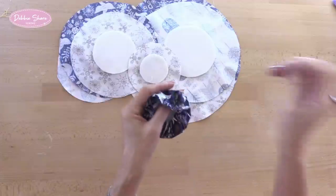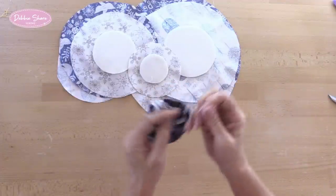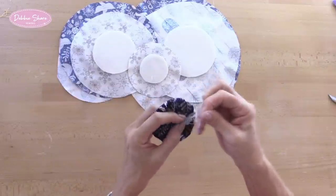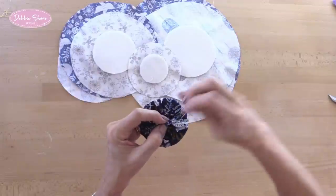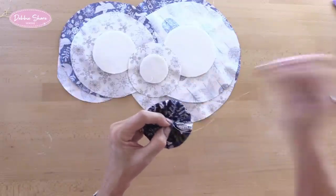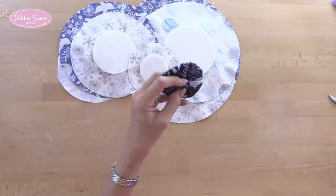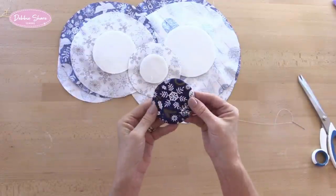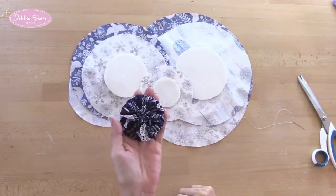When we come back to the beginning, I'm just going to pull my thread to gather. None of this is going to be seen so don't worry about the raw edges showing. When it's pulled nice and tight, I'm just going to knot off my thread. Then we'll do the same with the remaining eight pieces. There are all the gathered sections finished.